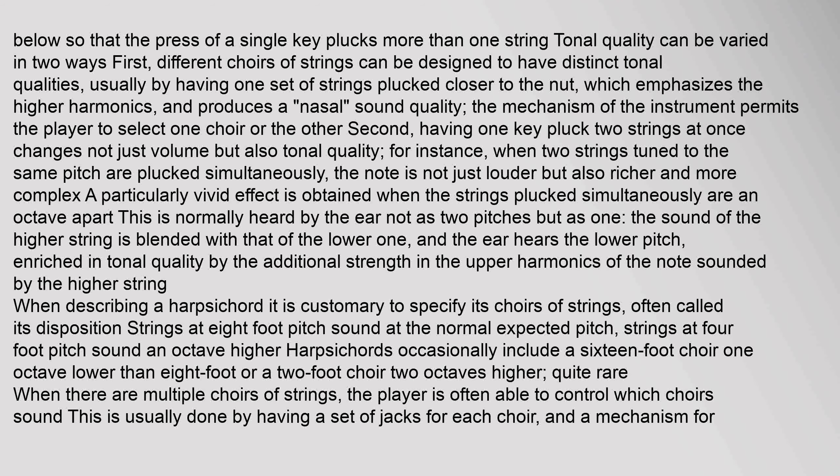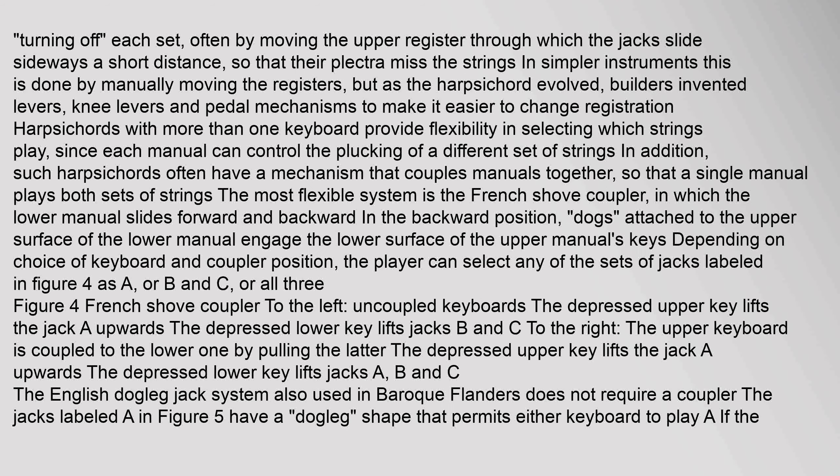When describing a harpsichord it is customary to specify its choirs of strings, called its disposition. Strings at eight-foot pitch sound at the normal expected pitch; strings at four-foot pitch sound an octave higher. Harpsichords occasionally include a sixteen-foot choir one octave lower than eight-foot, or a two-foot choir two octaves higher, though that is quite rare. When there are multiple choirs of strings, the player can control which choirs sound by moving the upper register sideways so that plectra miss the strings.